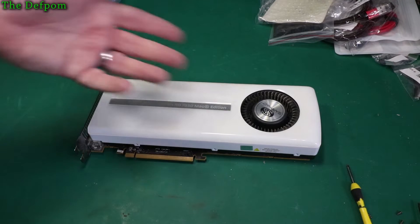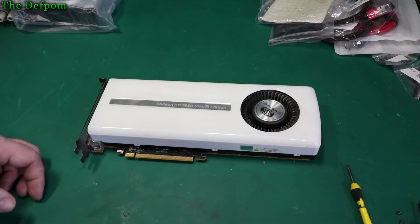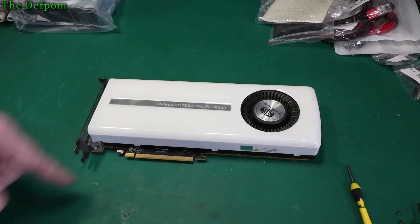Here's a Radeon graphics card. I'm going to show you how to pull it apart and give it a clean. It's pretty easy, but you may not want to do it. It's important to clean these graphics cards because dust does build up inside them.